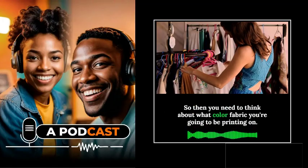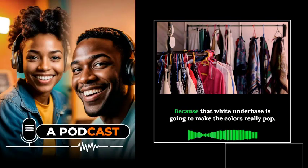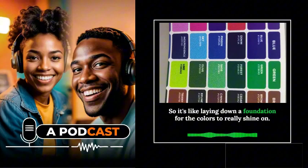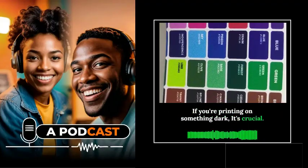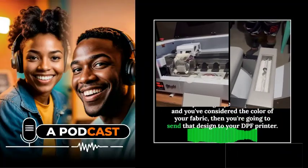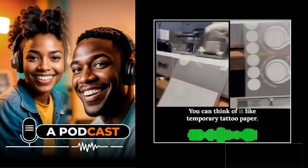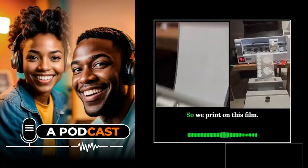Once you've got your design ready and considered the fabric color, you send it to your DTF printer, which prints onto a special PET film — not directly onto the fabric. Think of this film like temporary tattoo paper: it's just holding the design until it's ready to be transferred. Then comes a really important step: applying the adhesive powder. This powder is what allows the ink to bond with the fabric when heat is applied. You apply it evenly while the ink is still wet, using a shaker or a powder applicator.